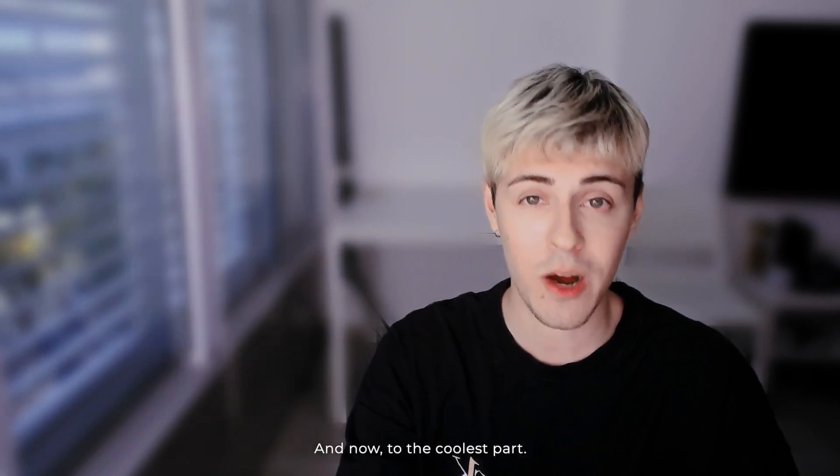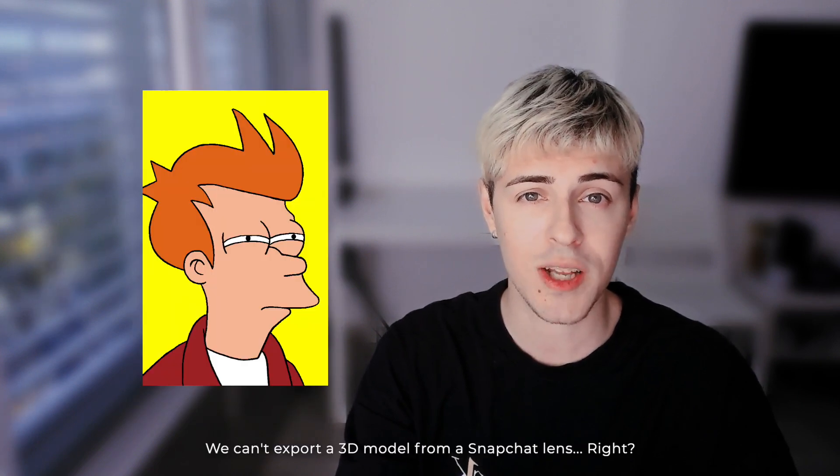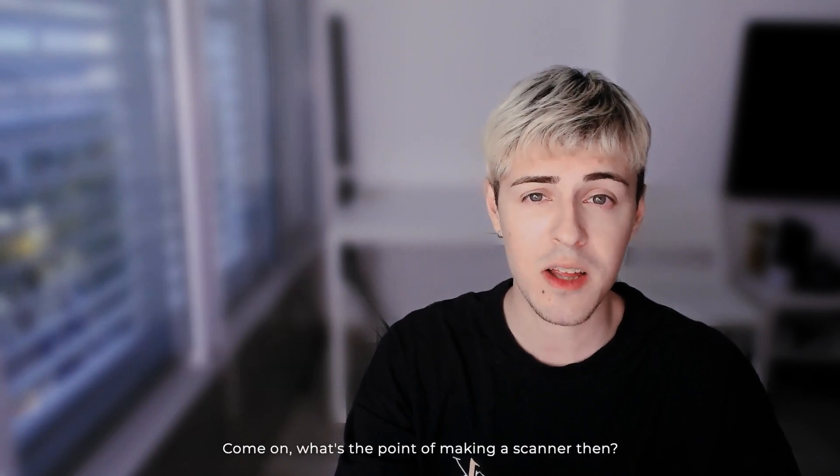Looks nice. And now to the coolest part — you can export a 3D model from the Snapchat lens. What's the point of making a scanner otherwise?